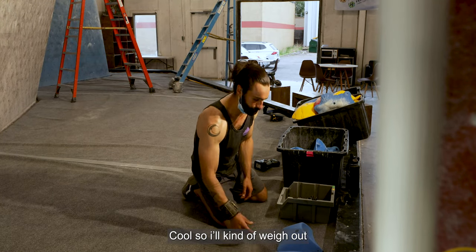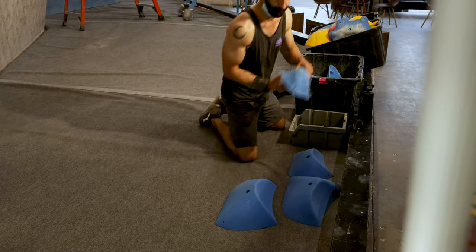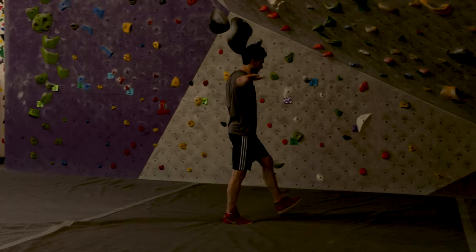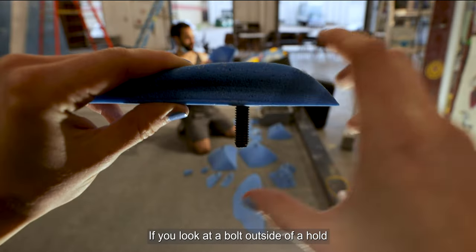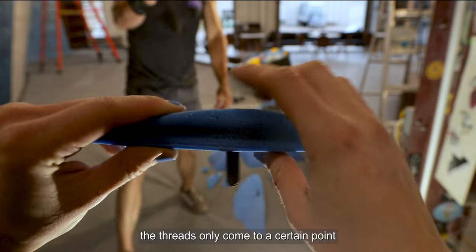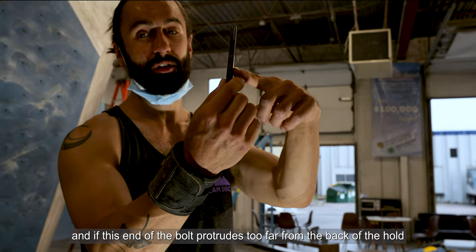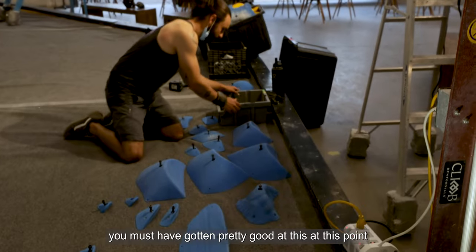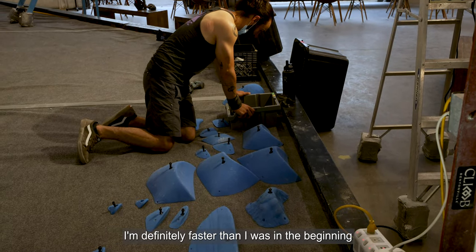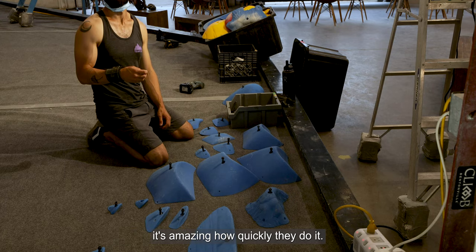I'll weigh out all my holds so I can visually stay organized and know what I have to work with. My favorite part of route setting is finding the right size bolt for each hold. If you look at a hole in a hold, the threads only come to a certain point — if this end of the bolt protrudes too far from the back of the hold, you're going to ruin your T-nuts in the wall. So you've got to find the perfect bolt length for every hold. I'm definitely faster than I was in the beginning, but compared to route setting veterans, it's amazing how quickly they do it.